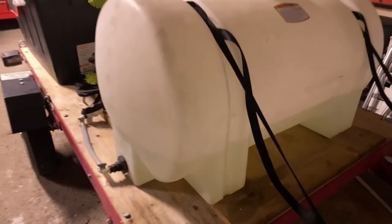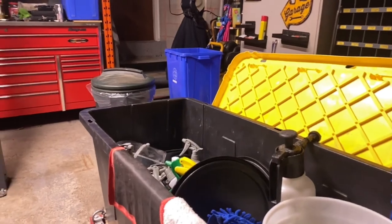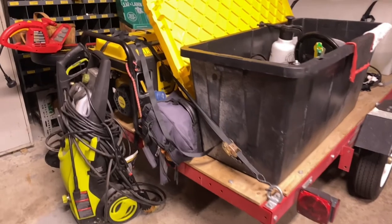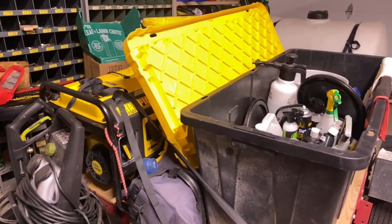The D-rings up front are so I could strap down the 65-gallon tank. Into the chassis of the actual trailer itself I also have D-rings — these are not just bolted into the floor, they're bolted into the chassis. I have another two there, and then two more in the back.